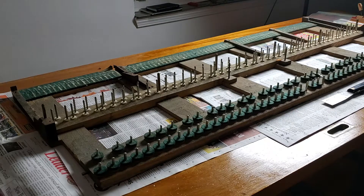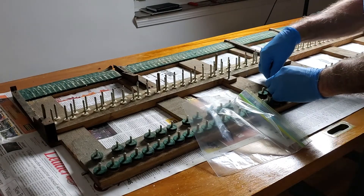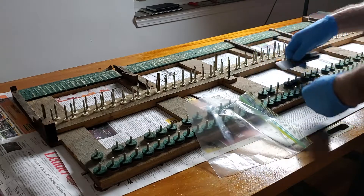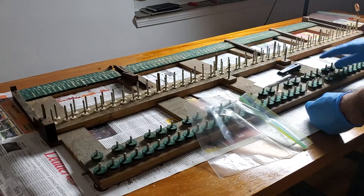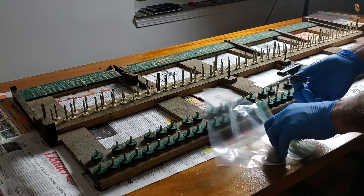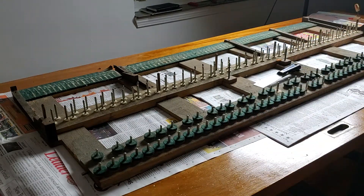Don't be throwing away your old stuff because you may need these spacers if you're short just a hair. These would be for the sharps and flat keys and these would be for the white ones, so they're set differently at different tolerances. This is the rear sample.